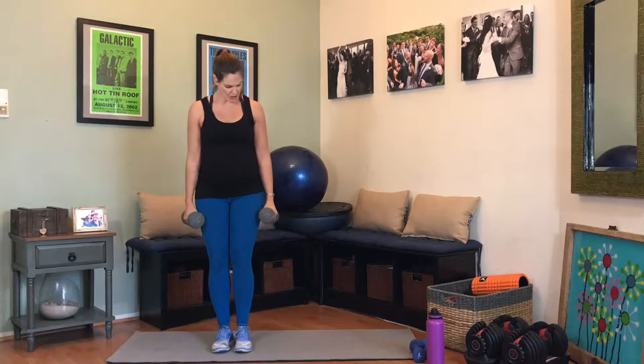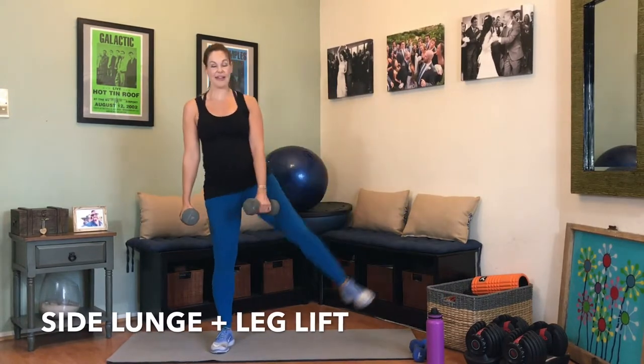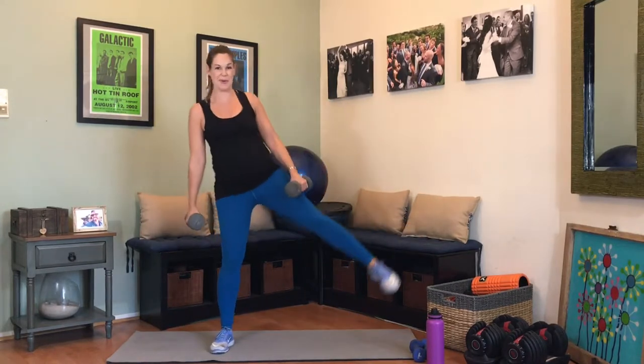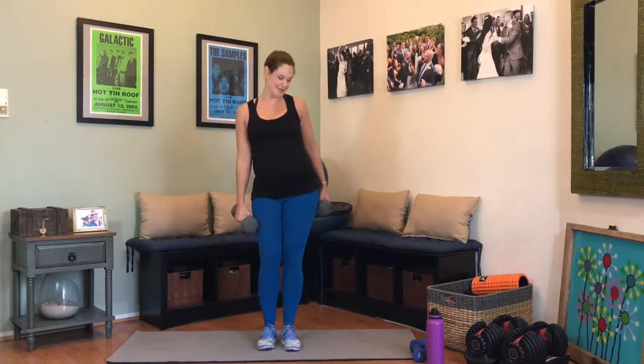Grabbing my heavy weights — we are going into a side lunge with a leg lift. We go side lunge, letting the weights frame right below the knee, come up, lift that leg, then fall right back into the side lunge. 15 repetitions. Down, lift that leg. Tighten those abs. Push that booty back. This is 10 — you have 5 more. 5, 4, 3, almost there, 2, and 1.